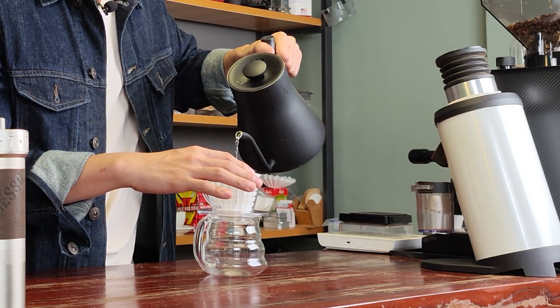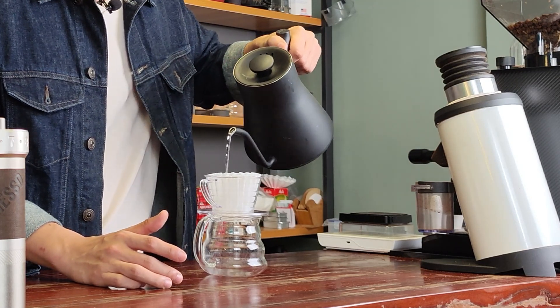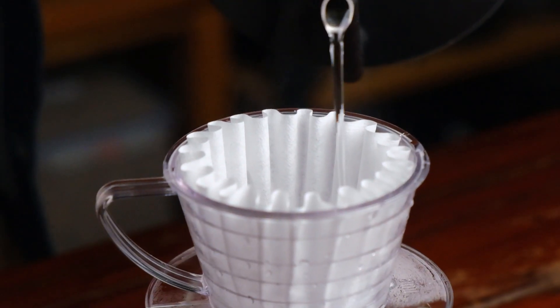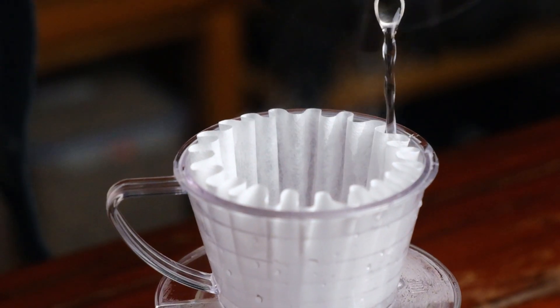Let me show you how to do it. You have to push it down a little bit, pour a little bit of water in the center, and then slowly go around in circles. If you fail to do this carefully, I promise you it's going to deform. It's very frustrating to have to deal with.